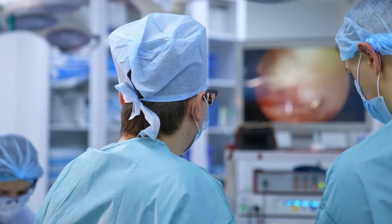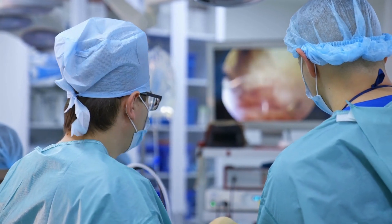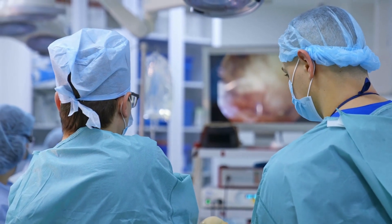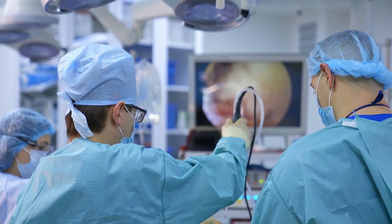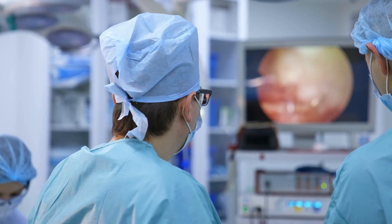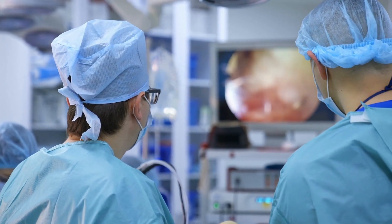Laparoscopic instruments are very difficult to clean and that is because of several reasons. The first and foremost is their complex design. Most of the laparoscopic instruments have multiple joints, crevices, and channels which make it very challenging to clean all the surfaces thoroughly.